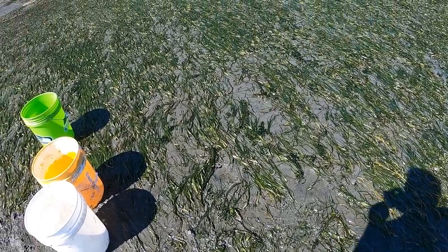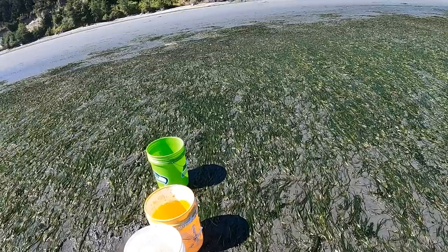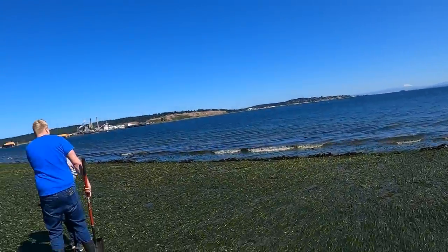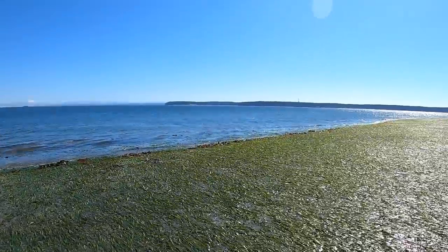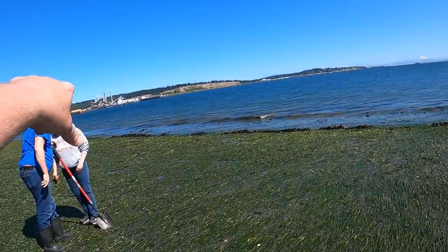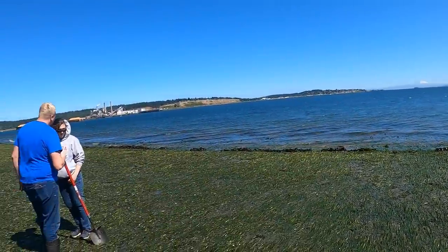We'll get back to looking for a geoduck — they are hard to find out here. For those of you who asked from the prior video, this is Port Townsend Bay. I'm finding geoducks along Port Townsend Bay — there's the Port Townsend paper mill, and that's Port Townsend over there.